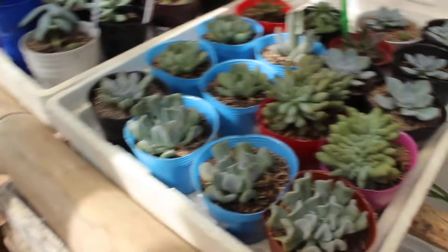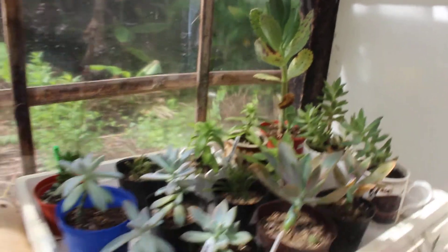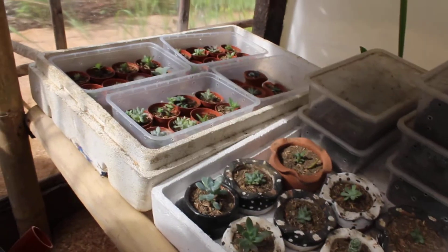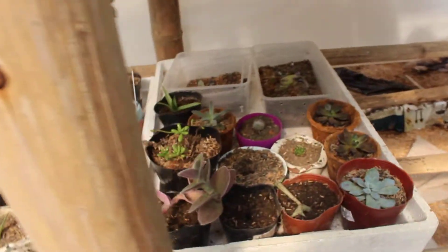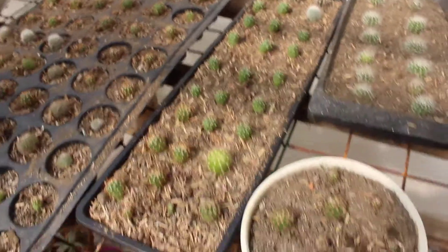On top are the succulents for sale. The mummy Kalanchoe marmorata is there and it has another baby which I'll probably take off in two to three months. Down below are the babies — different varieties. Just yesterday we harvested probably a hundred cacti babies of different varieties straight from our greenhouse.